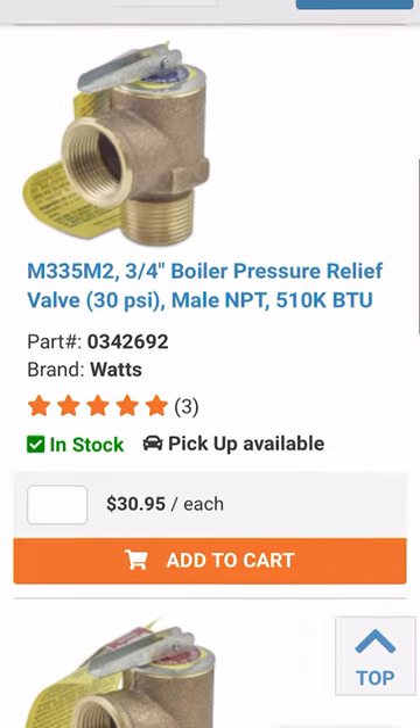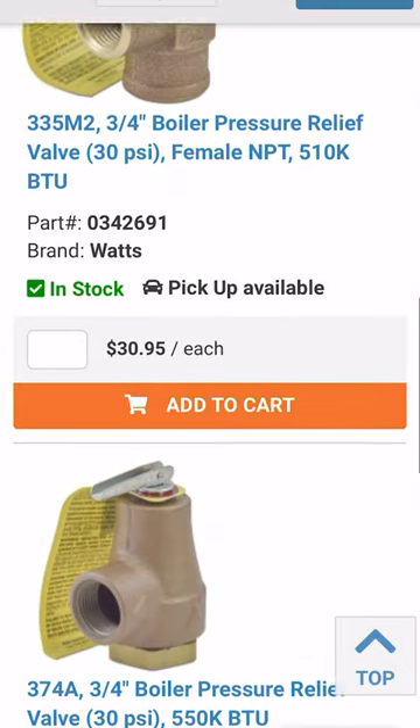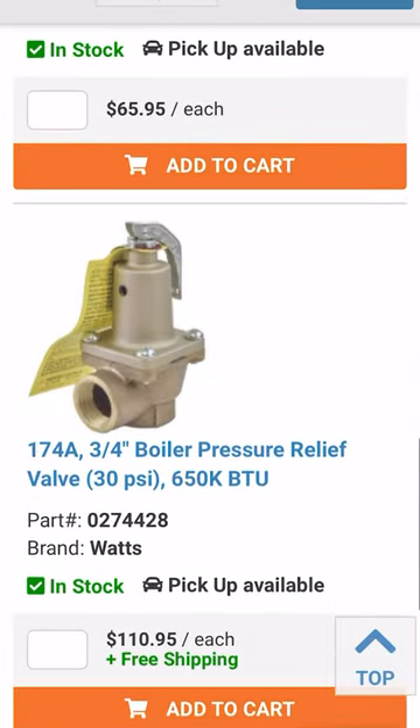To place an order for this product, check out our website at pexuniverse.com and remember all orders over $99 come with free shipping.